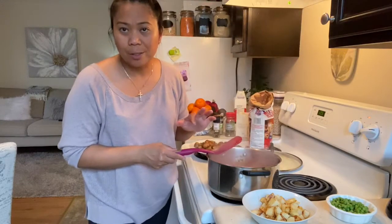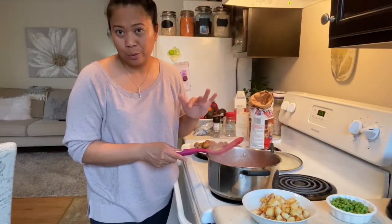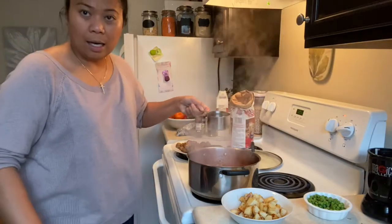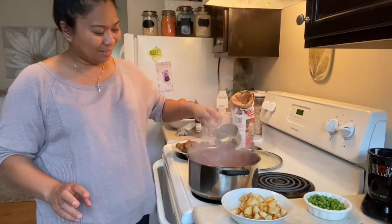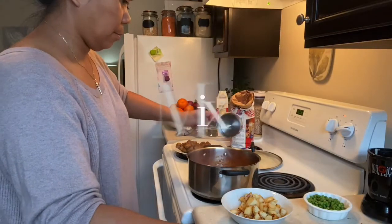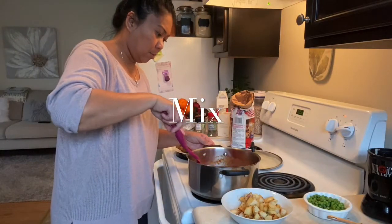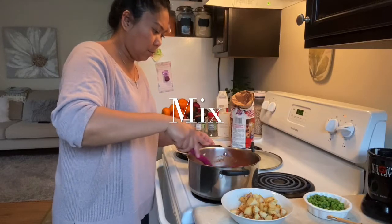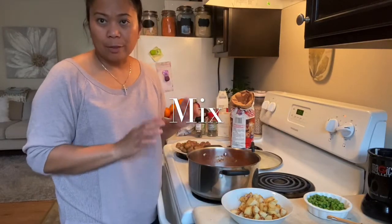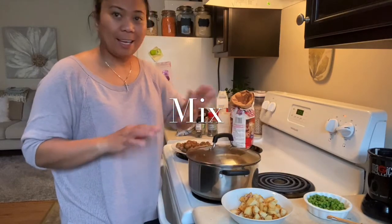I'll add the potatoes almost at the end since they're already half cooked. I'll add two cups of water — one and another one cup. Simmer this for about just five minutes only, and wait.